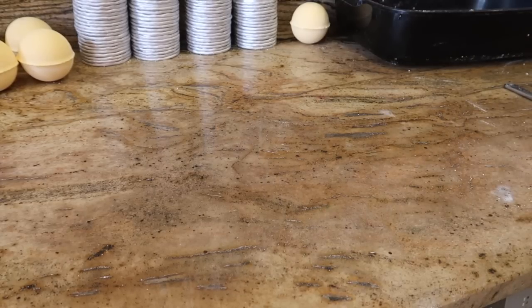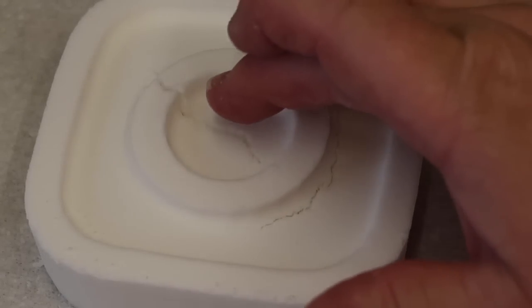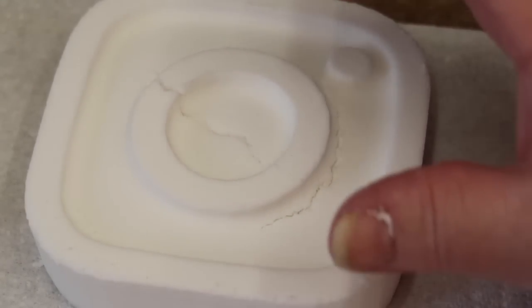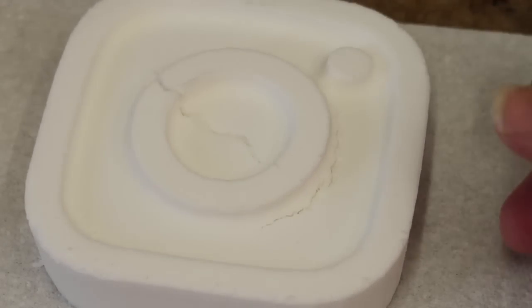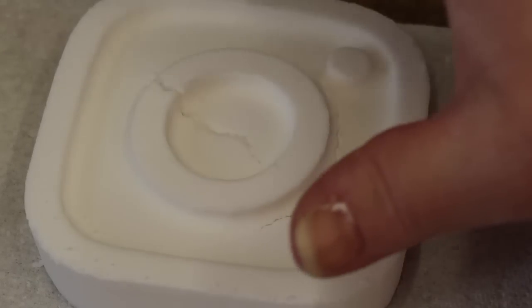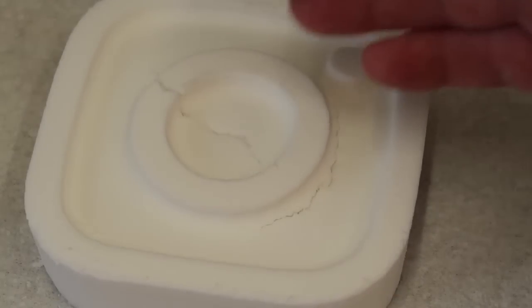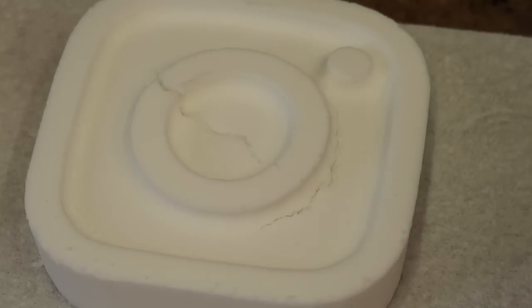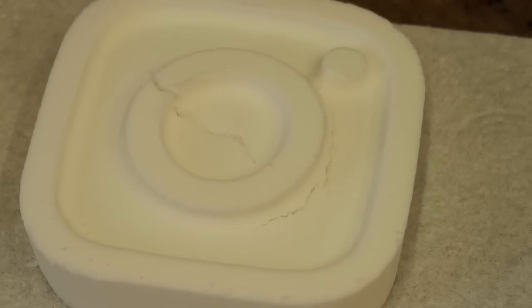We've got quite a nasty crack on this one, and again this is because the centre was too thick compared to the outside - it's deeper in the centre than on the outside, so the outside has fallen down wanting to touch the work surface and that's why it cracked. So I've got to try to be more careful. I'm just going to take that and put it back in the container and break it up.